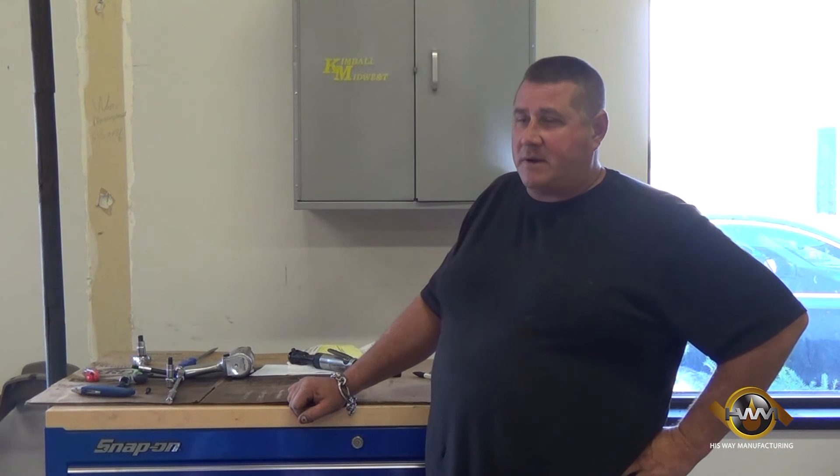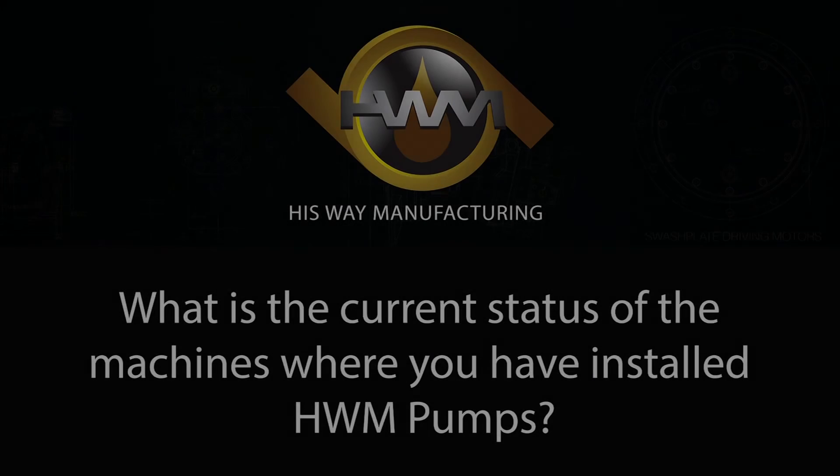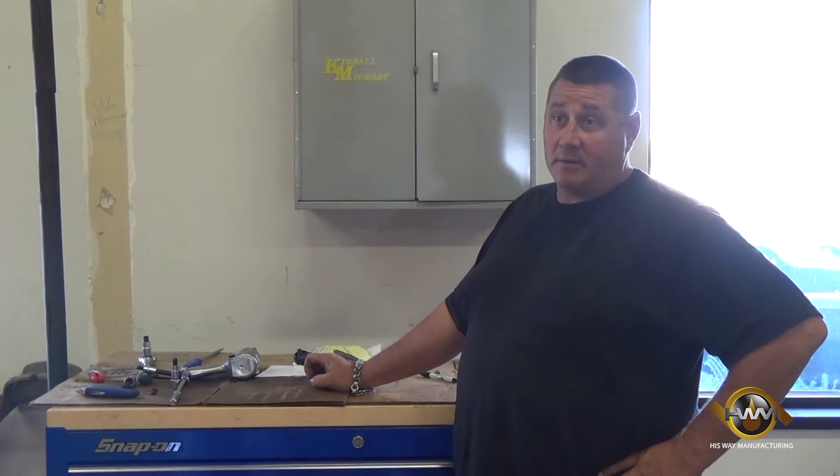I've done quite a few of them and had a high success rate with HWM. They're up and running, making money.